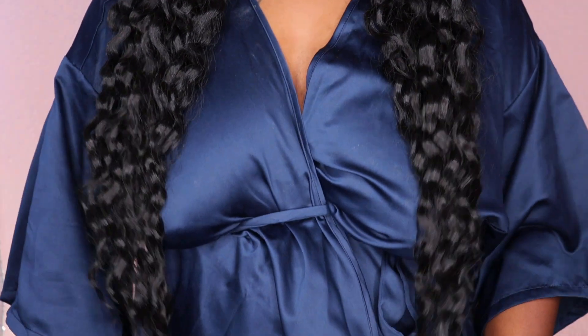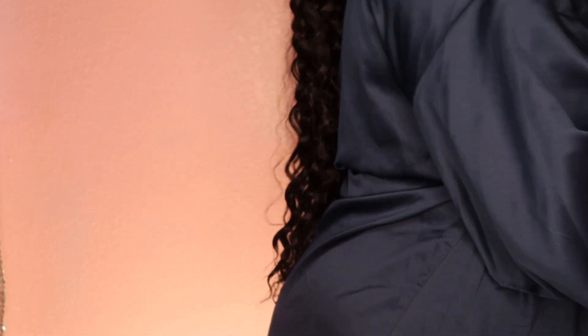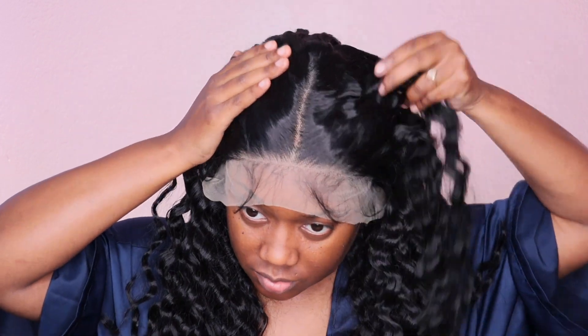Now I'm going to show you guys how it falls on me. This unit was super long — I was like, oh my gosh! It is super duper long as you guys can see. I do have a shorter neck and I am 5'2" in case you want to use that for a reference. The hairline looks really, really good.